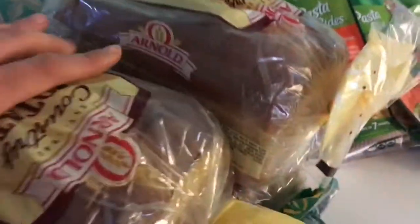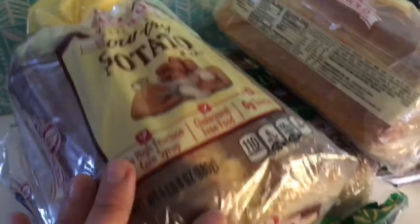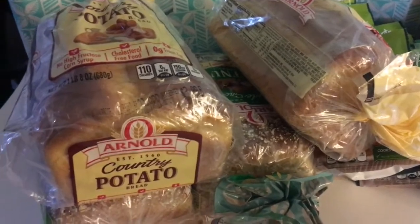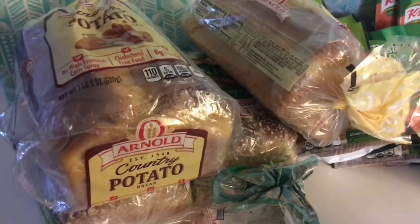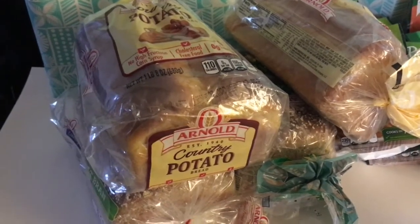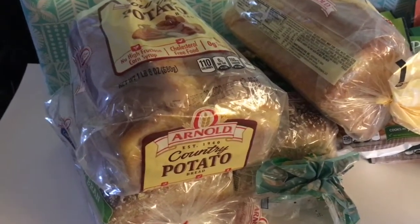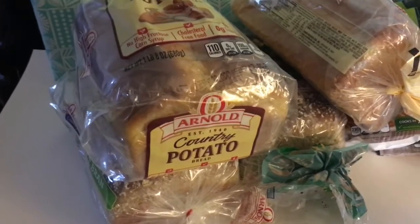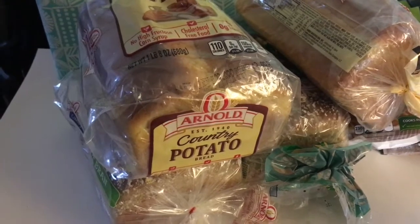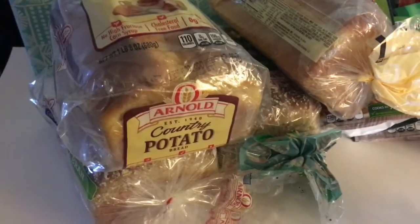The next deal was Arnold bread. I picked up four different breads — these retail for $3.99. They were on sale buy one get one free, and there was a promotional offer where when you buy three you get $5 instant savings. After the BOGO it rang up $7.98, then with the instant savings it came out to $2.98 for all four.